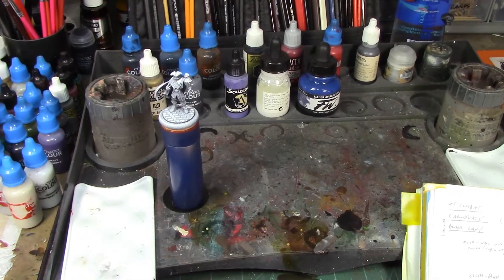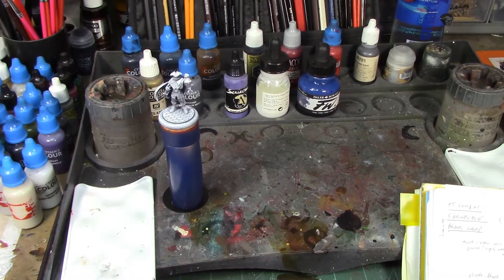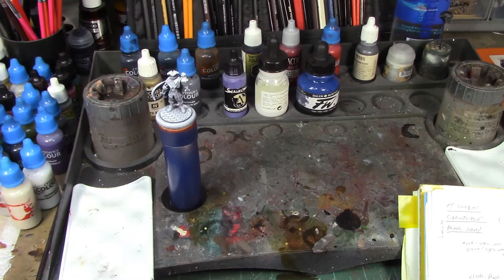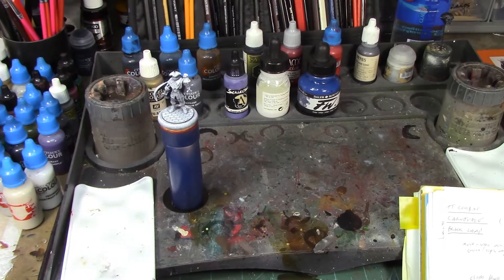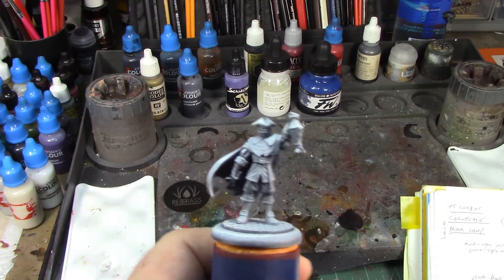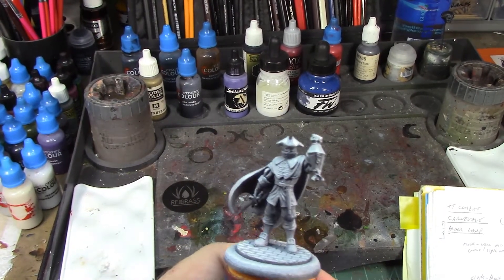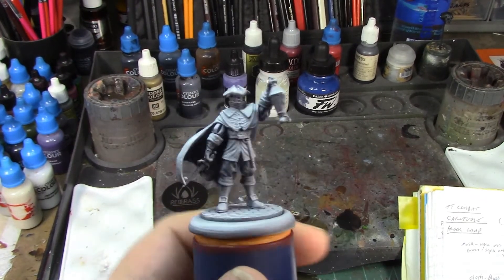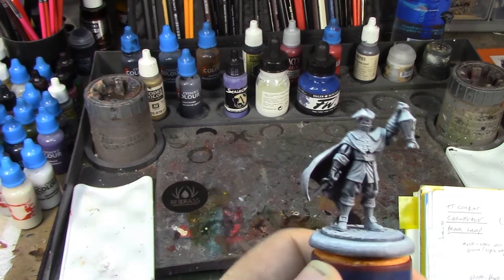Welcome back, brush monkeys. This week we are continuing our look at TT Combat's Carnival series. These miniatures came out about a year ago and I finally got my hands on some of them. Last week I did an unboxing and review of the miniatures themselves, and now we're starting to put some paint on them. We're going to start with this guy here — it's called the Black Lamp. I'm not sure quite what his role in the game is, but he looks pretty spiffy.